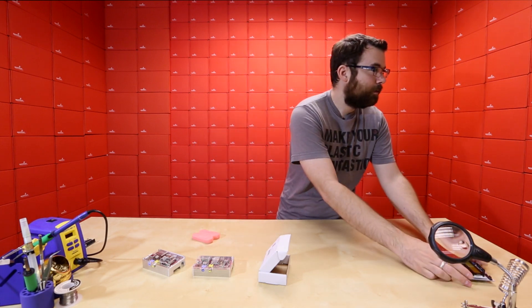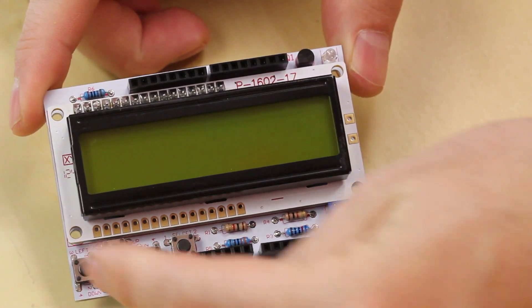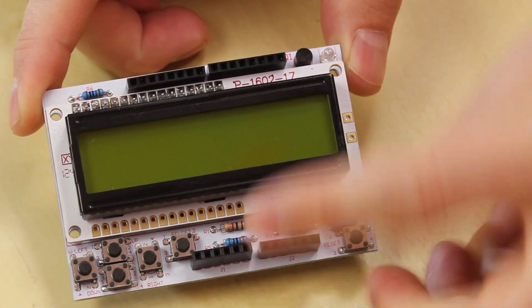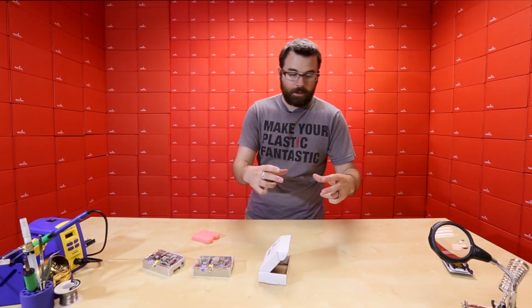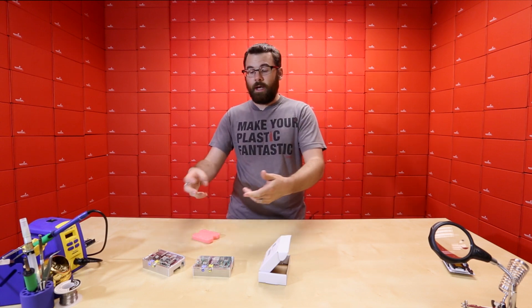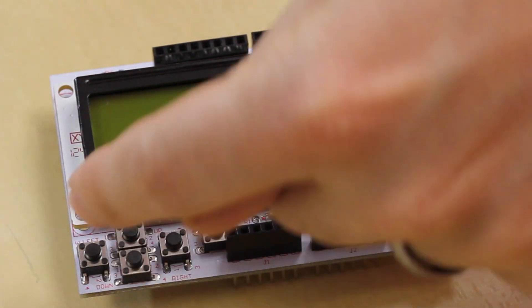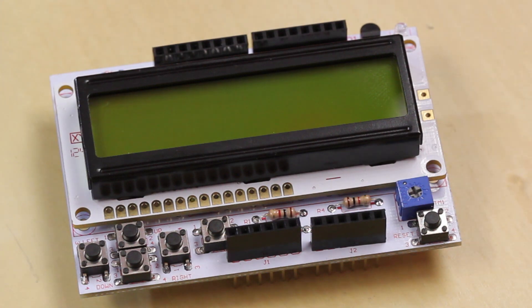It is a standard 16 by 2 character LCD display, and then we've got up, down, left, right, and enter buttons. How many times have you built a project and you want a simple 16 by 2 screen but you also want up, down, left, right? If you're anything like me, you grab a joystick shield that has the directional buttons and then add an external display with all these things connected together. This is really nice because it gives you pretty much everything you need — up, down, left, right, select, and a screen all in one.